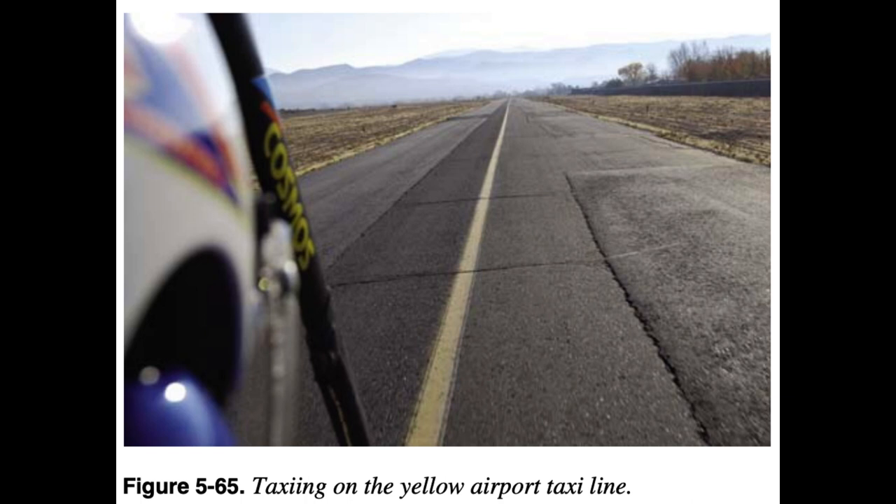The pilot must be aware of the entire area around the aircraft to ensure that it clears all obstructions, people, animals, and other aircraft. If at any time there is doubt about the clearance from an object, the pilot should stop the aircraft and check the clearance. The WSC aircraft does have the advantage of the wing-tip capability of being raised and lowered to clear objects.